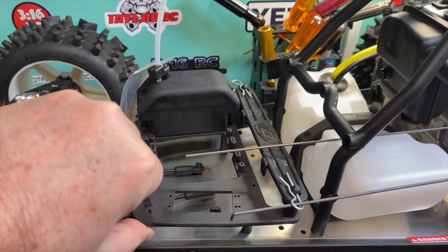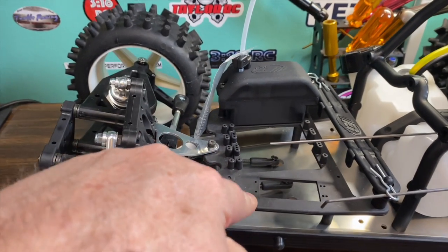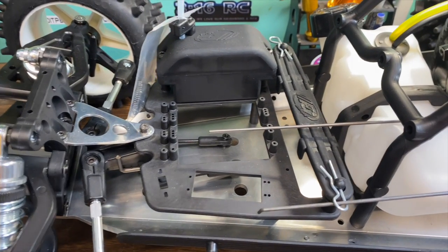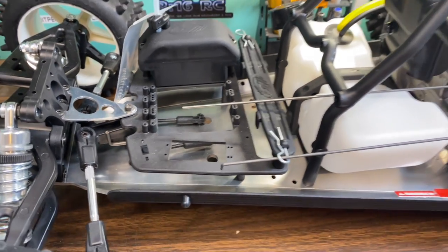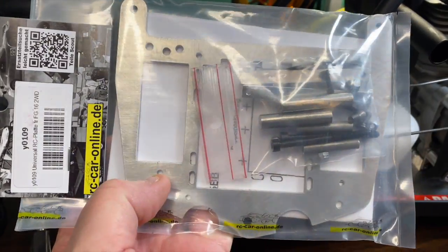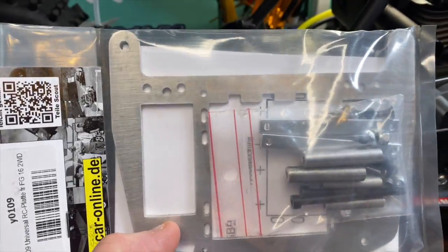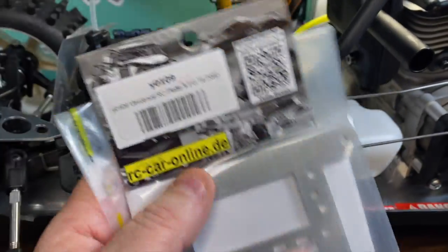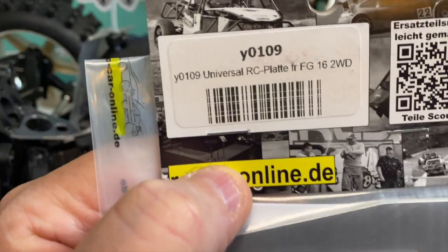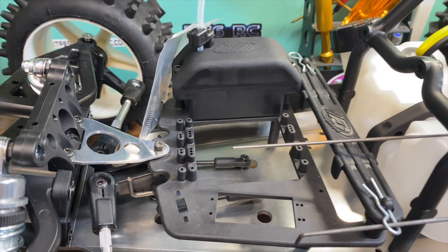I also picked up an authentic FG servo horn — this is a dual horn, so it's going to be used on the throttle brake servo. The mounting area for the servos has a lot of give to it, so RC Car Online makes an aluminum servo and electronics mounting plate to replace the plastic one. It's not a genuine FG part, but it's going to give me a little more stability in there. I'm going to go ahead and put that on — they call it their part Y0109. I'm going to upgrade the plastic one with this aluminum plate.